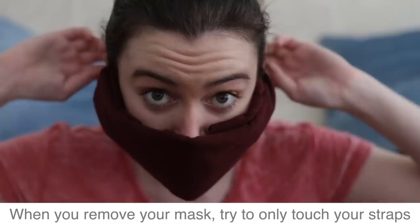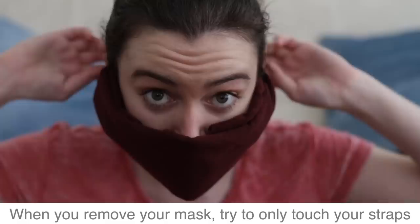When you remove your mask, try to only touch your straps and wash your hands right away. Be sure to wash the fabric after one use before reassembling.